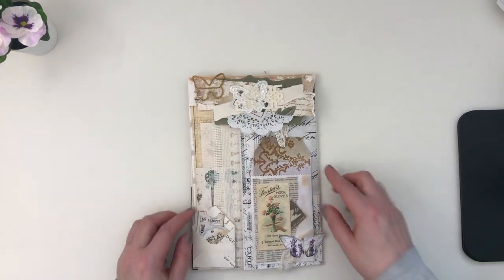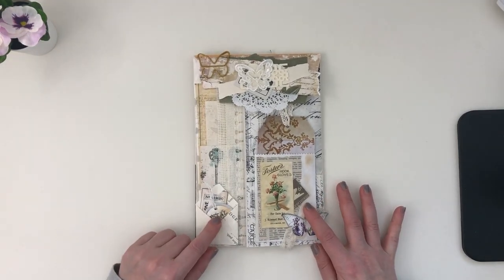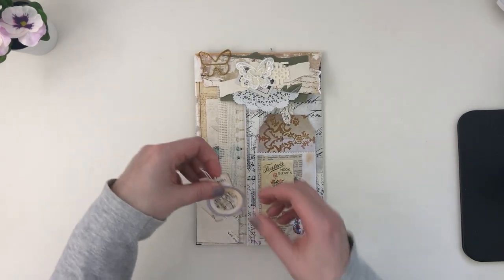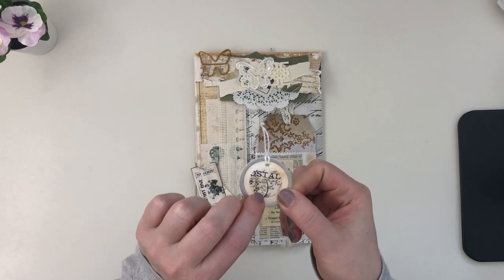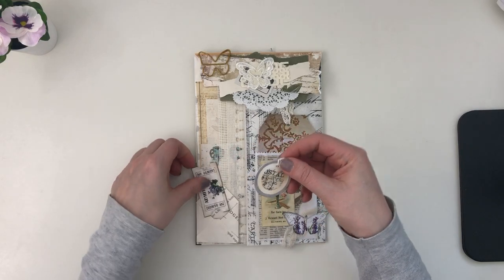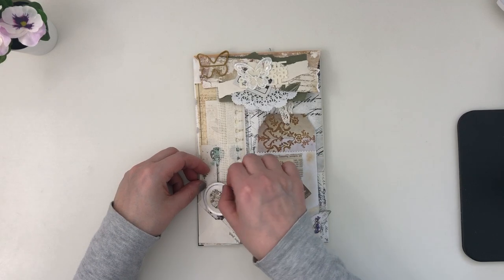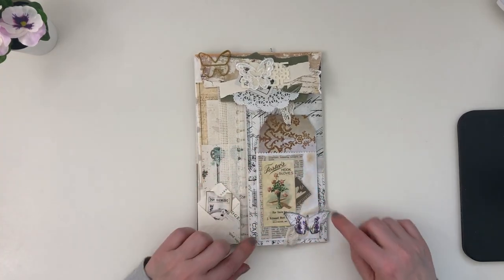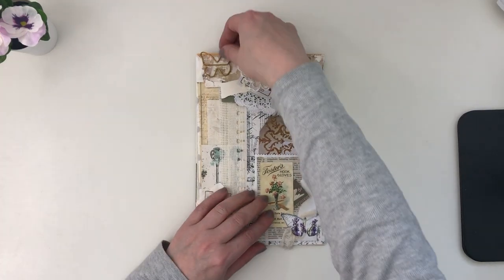On the front, I'll start with the little bottom area. There's a little envelope, and this is another piece from J9 Scraps. I added some paper that I punched to fit into that little circle, and added one of the beautiful tickets.